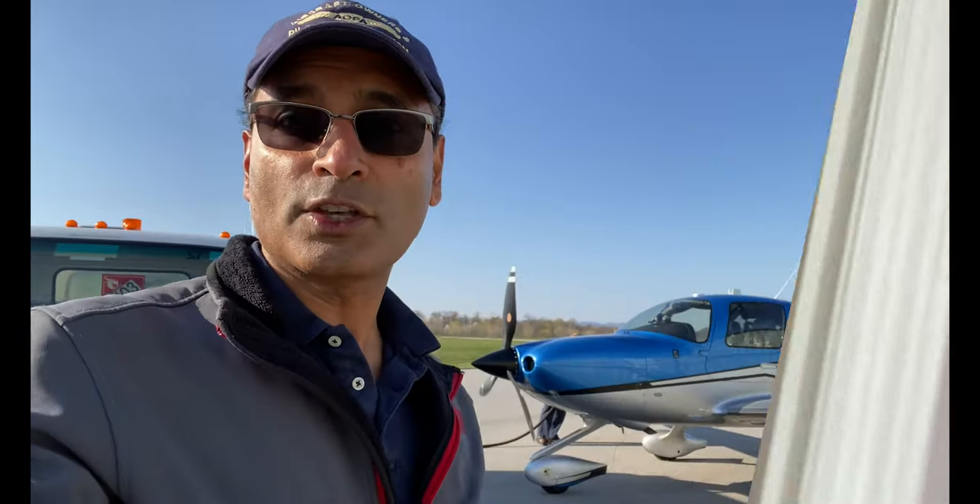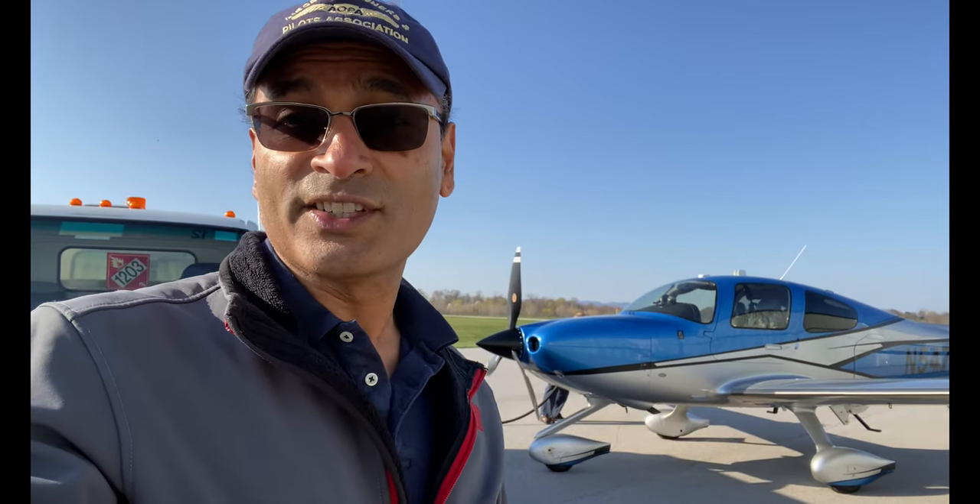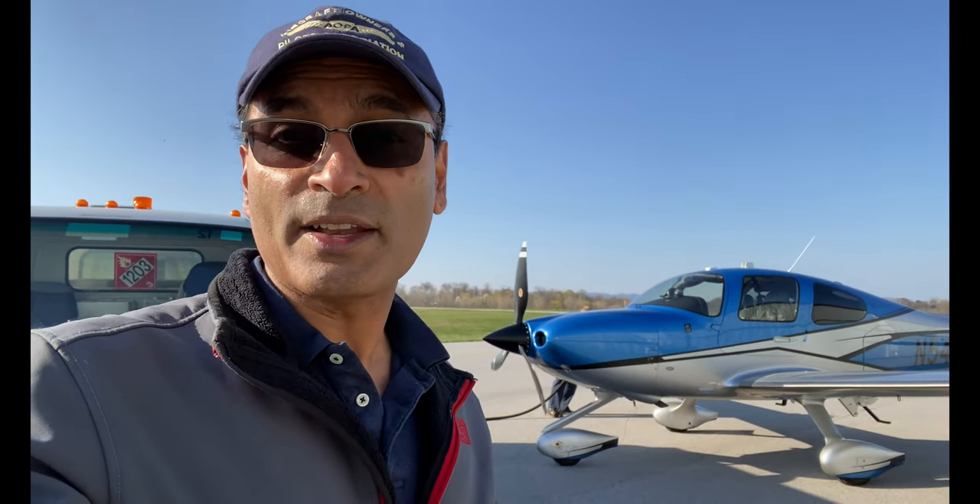After a long week of working from home, it's time to go flying. Let's go to the airport and see where we can go. The good news is that it's a clear blue sky. The bad news is there's really nowhere to go. So instead, what I'm going to do is fly to Rhode Island and play with some cameras.